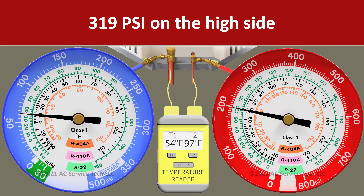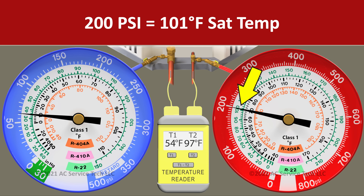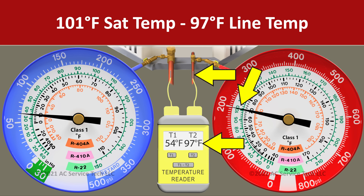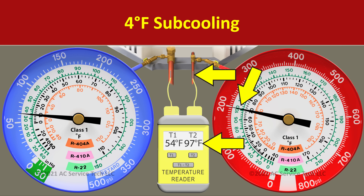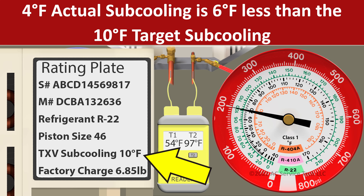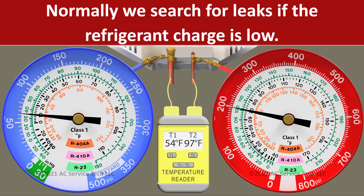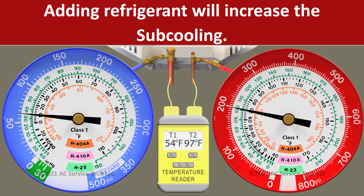So on the red gauge, we have a pressure of 200 psi. We convert that to the R22 saturated temperature of 101 degrees and we have a liquid line temperature of 97 degrees. We take 101 minus 97 and we're left with an actual subcooling of four degrees. Our actual subcooling is six degrees lower than our target subcooling of 10, so we know that we're undercharged because our subcooling measurement is too low.